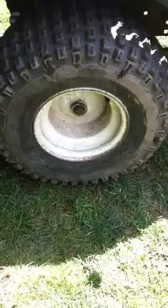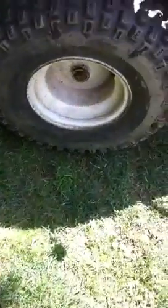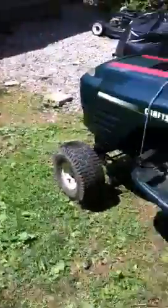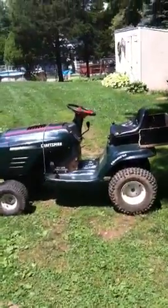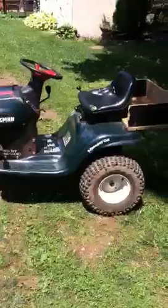The tires are 18 by 9.5 by 8 — good knobby tires that work really well in the mud. I left the front tires the same. The motor does drip oil, but I'm going to get a new motor or rebuild it so it doesn't leak, and we'll have the sidebars and everything sorted.